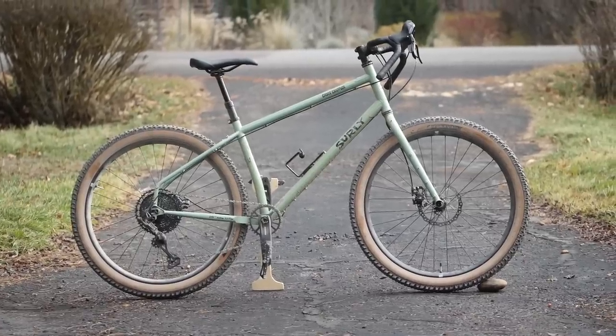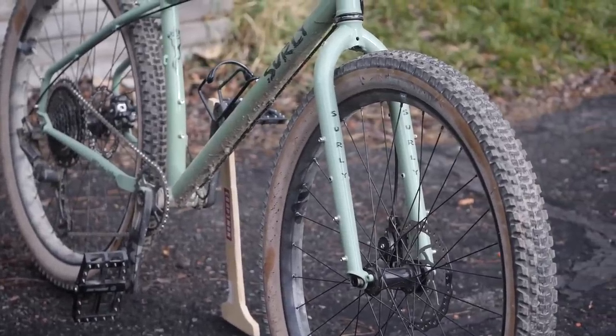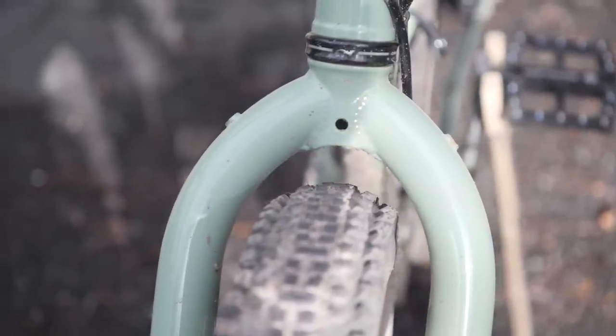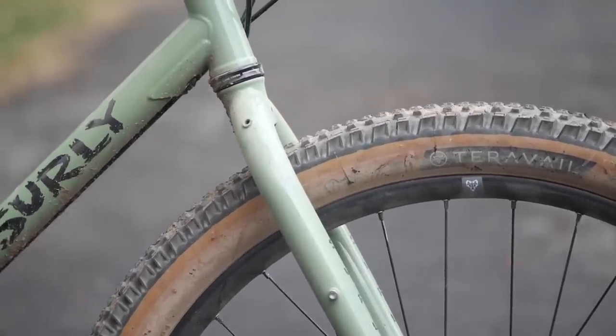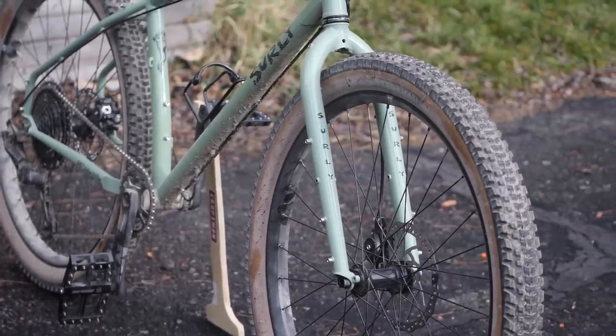Let's talk about the frame and fork. Being Surly it is 100% steel, 100% chromoly, pretty modern standard — thru-axle disc brakes and all the mounts. It's got three-pack mounts, you could run a front randonneuring rack if you wanted, as well as mounts for a rear rack and fenders. Tire clearance on this bike is a very squishy 27.5 by 2.8 tire — some pretty big tires. Or you can also run it with 29 by 2.1 inch tires. This build specifically comes with the Teravail A-line tires that measure in about 2.5 — an absolutely great choice on tires.